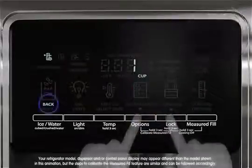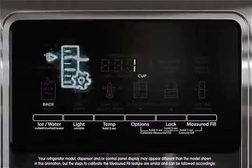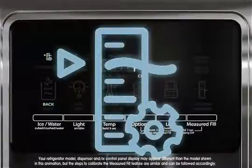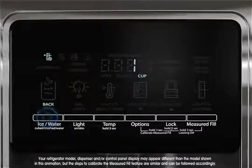The words 'back' and 'one cup' will appear on the display screen, and the calibrate measured fill icon will light up and remain lit until the calibration is complete. You may exit calibration mode at any time by pressing the ice and water button under the word 'back'.